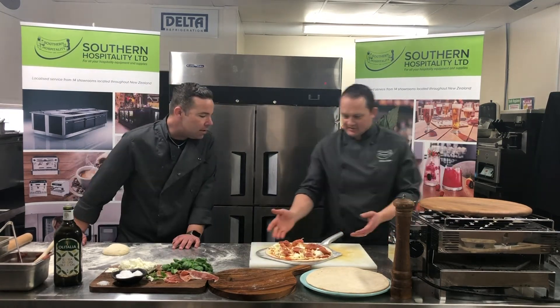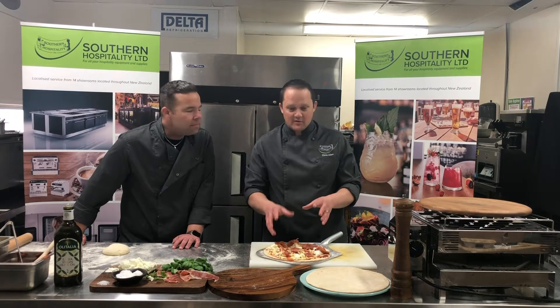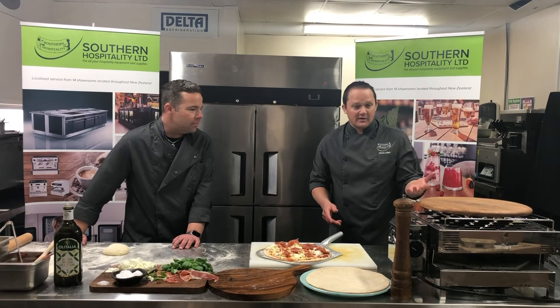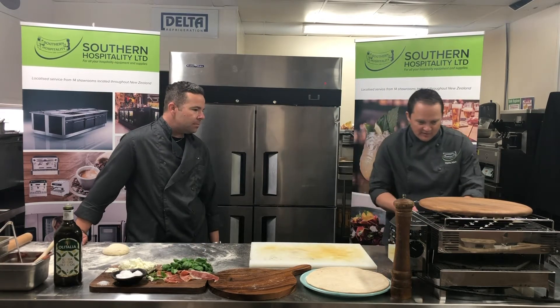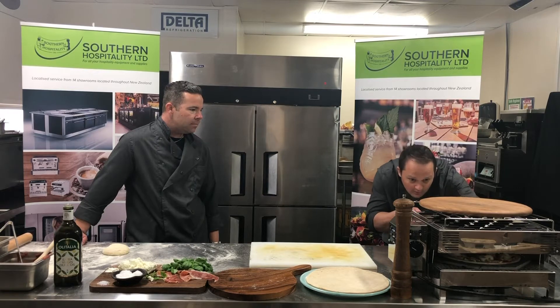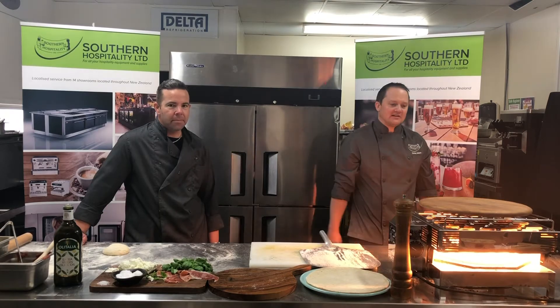So in this case we've got a pre-prepared pizza dough — keeping it really classic, a bit of mozzarella, a bit of prosciutto. The oven has been warming to get the stone up to temperature, approximately 15 minutes. In goes the pre-prepared pizza dough — turn on the dial and in under three minutes we have our ready-to-go pizza.